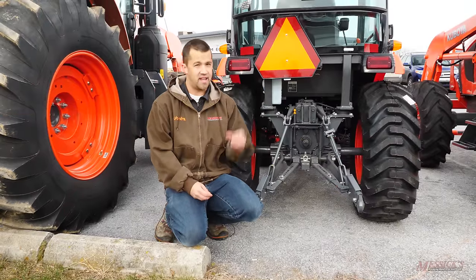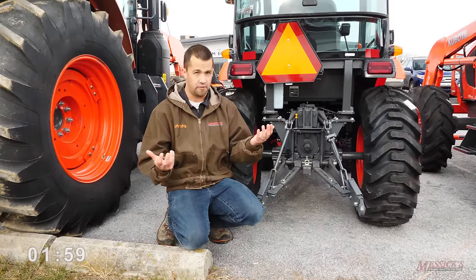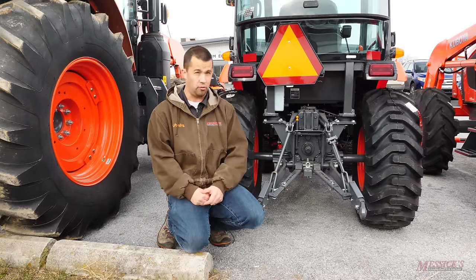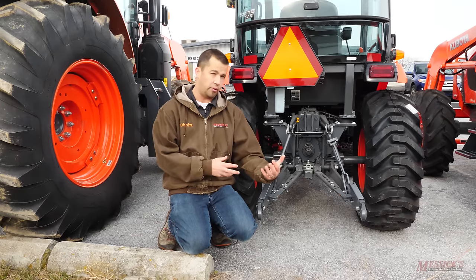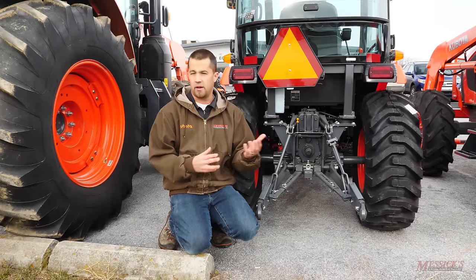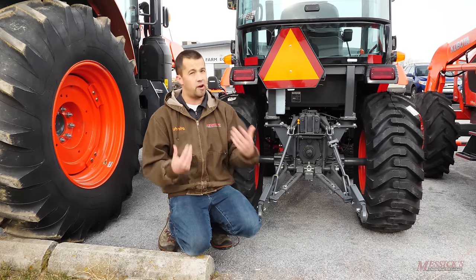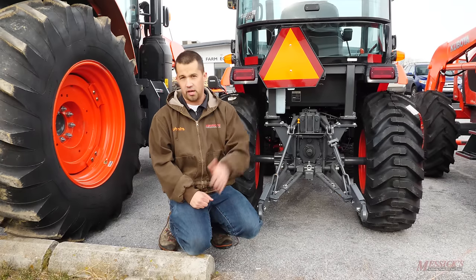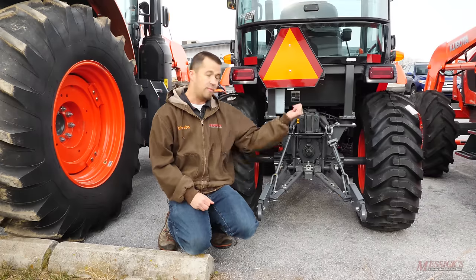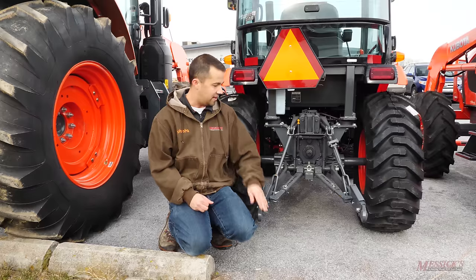The smallest hitch category is category zero. We don't actually have any category zero equipment out here on our lots — it's typically reserved for the smallest garden tractors that can have add-on three-point hitches put on them. Category one is very common. You're typically going to see category one on tractors under about 50 horsepower. The back of this B-series tractor here is a category one hitch, and it's going to have five-eighths inch holes in it.